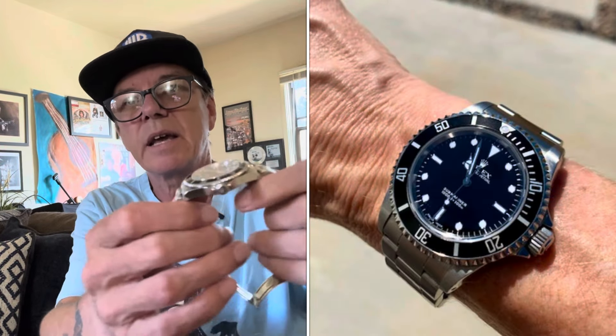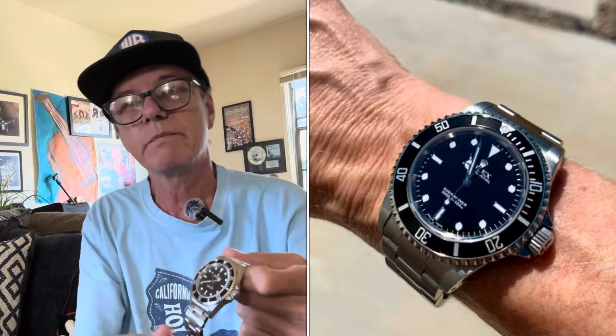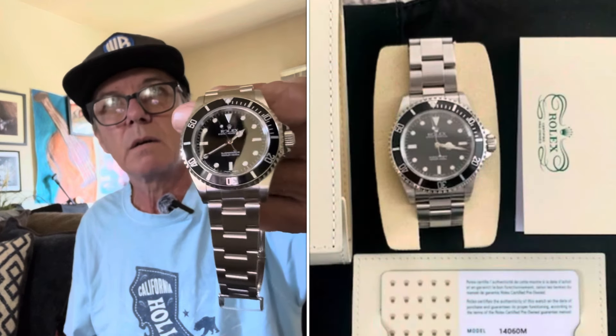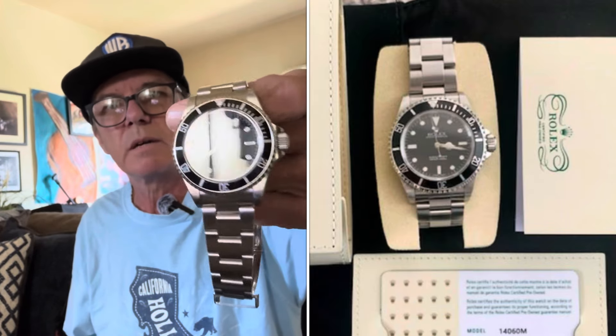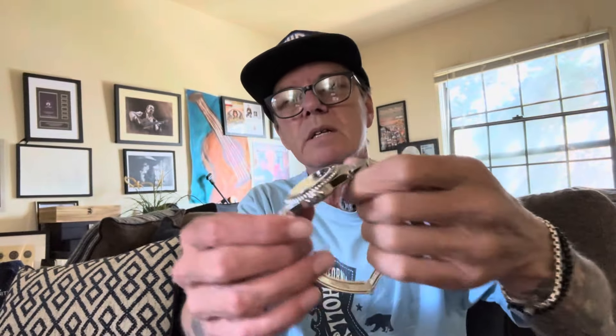My little sister has the same exact watch — she purchased hers as a certified pre-owned, I think it was a 2002 or 2004. The cool thing is these still have the drilled lug holes. This is really the last of the pure Rolex Submariner tool watches. It does have solid links, and the bracelet is still very jangly, but that's just part of the charm of the watch.